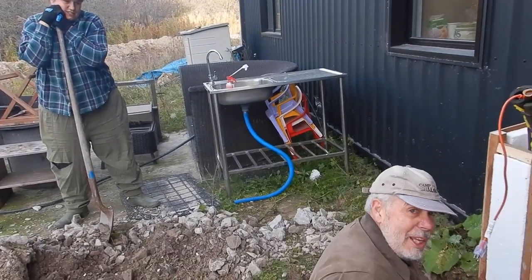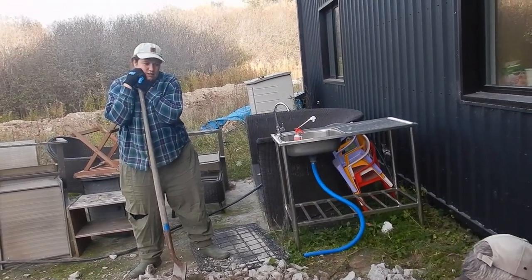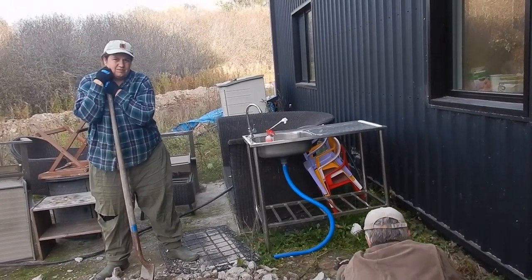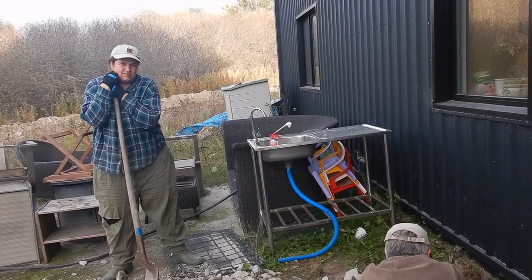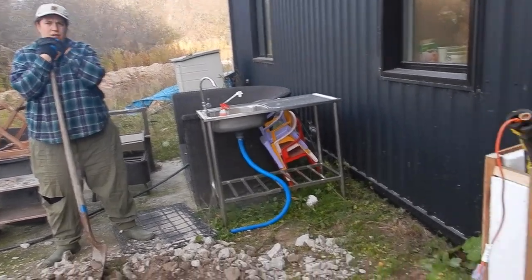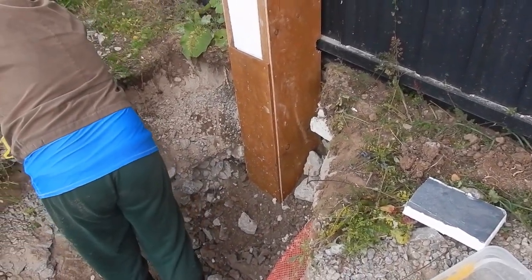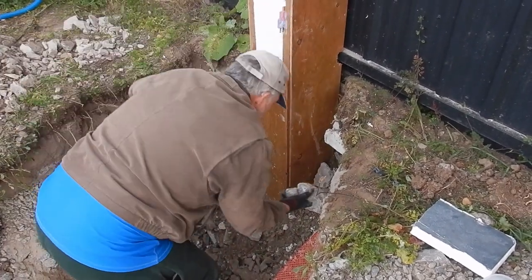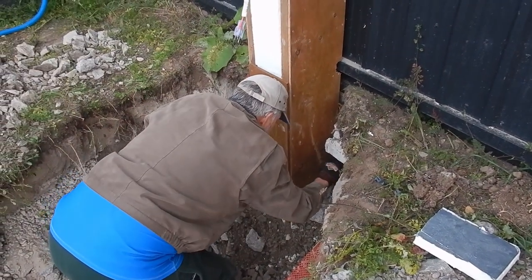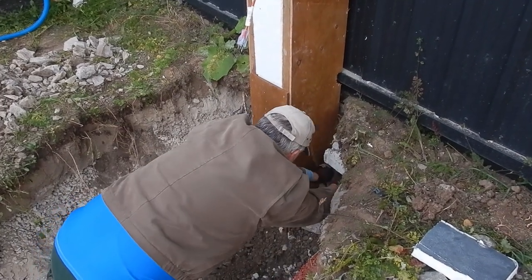The vlog we're talking about is Raising Voyagers. They bought a house in the mountains of Northern Italy, and they've had to do a lot of excavation of rock. So this is nothing compared to what they're doing. If you want to see some interesting projects, we'll put a link in our description.